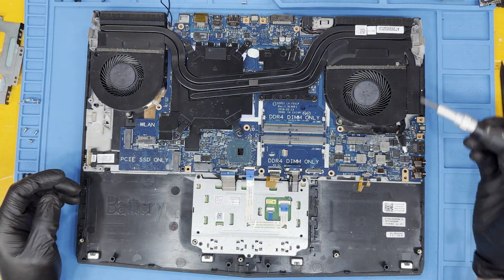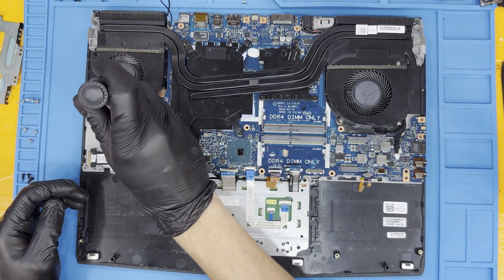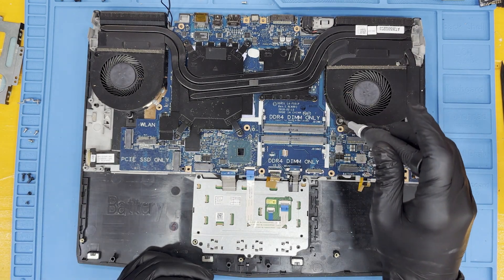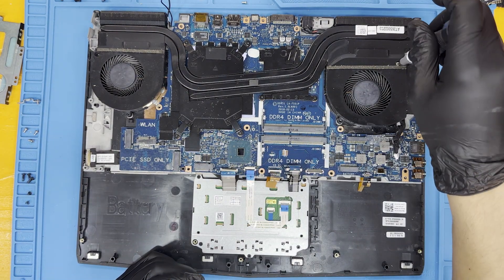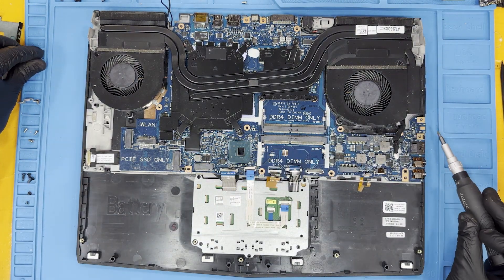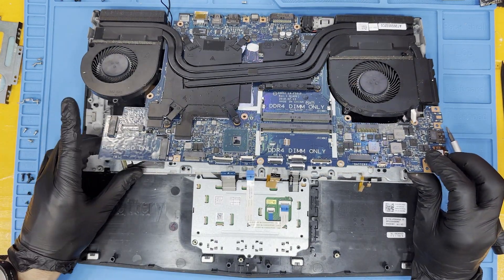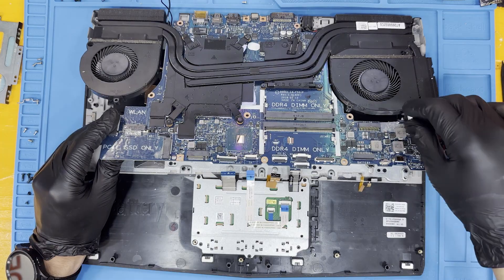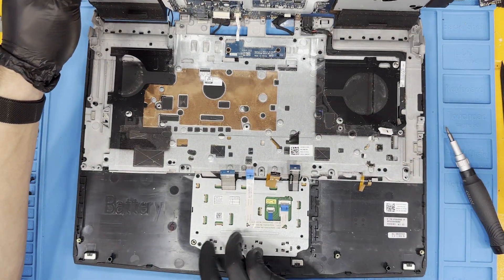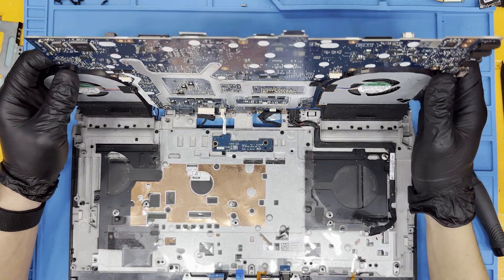Remove the CPU and GPU fan screws as shown. Tilt the motherboard up but do not remove it — there are still connections on the other side of the motherboard tethering it to the top case. Removing the motherboard too far from the casing will result in damaged ribbon cables or damaged connections on the motherboard.